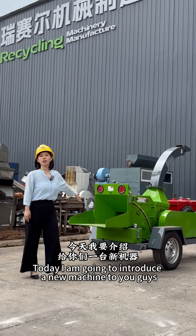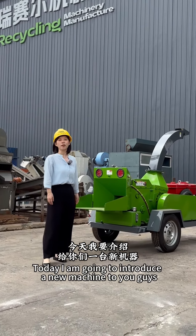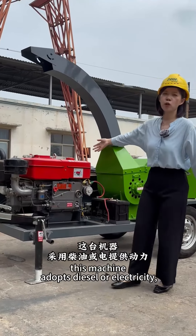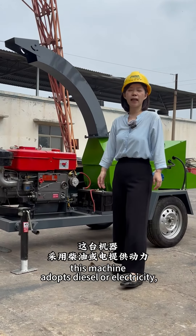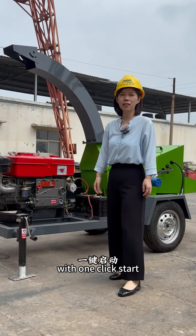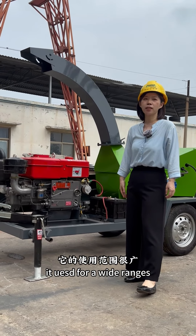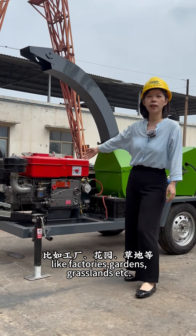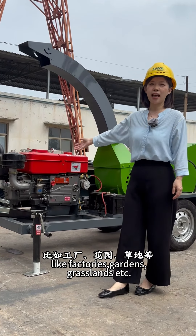Hello everyone. Today I'm going to introduce a new machine to you guys. This machine is named Branch Crusher. This machine adopts diesel or electric with one clean start. It's used for a wide range of settings like factory, garden, or grassland.